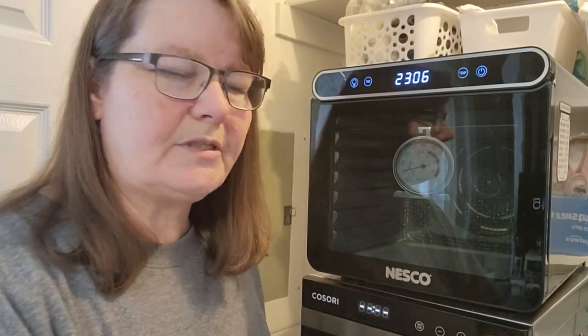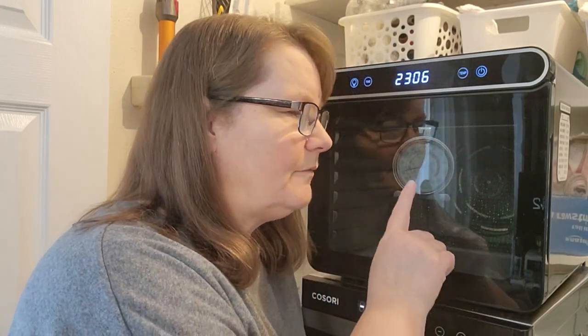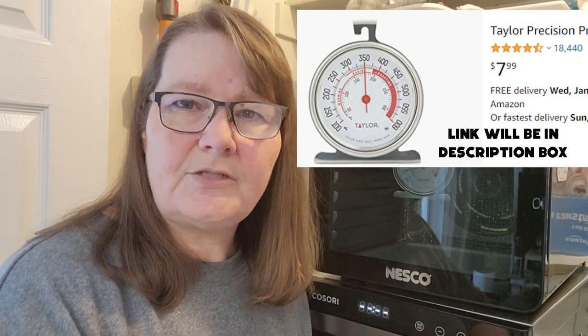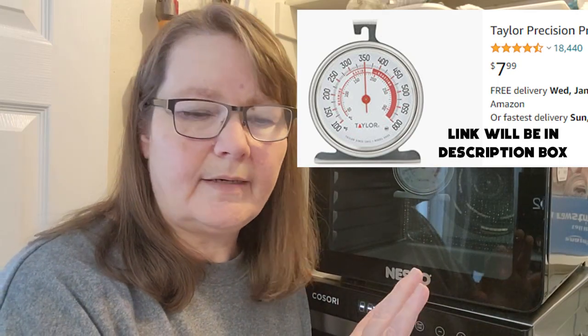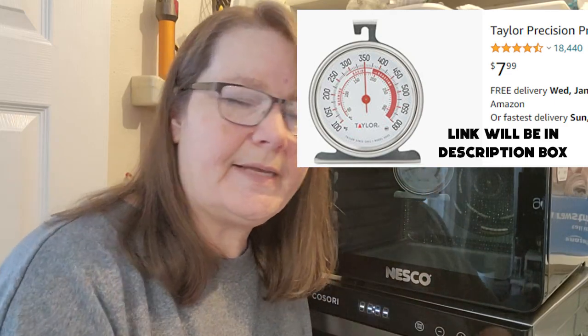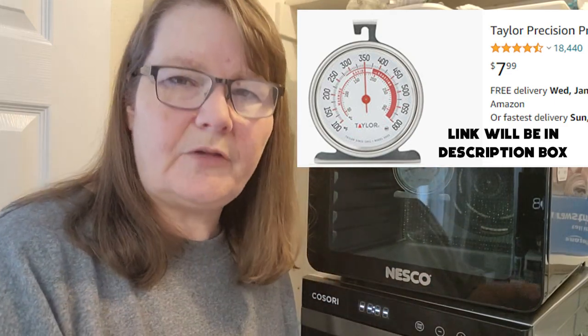So how do we do this? First we're going to talk about this cabinet style machine, then we'll talk about the stackables in just a minute, and we're going to look at our tools first. On the inside here you can see — this is a regular oven thermometer. It's really inexpensive; they run from five to ten dollars from Amazon, a kitchen gadget store, Target, Walmart — wherever you get things like that. I'll leave links down below if you need to look at them.